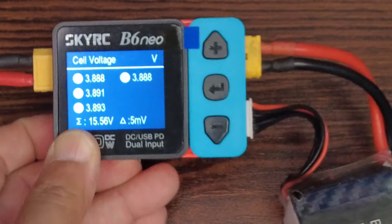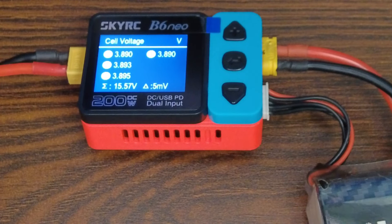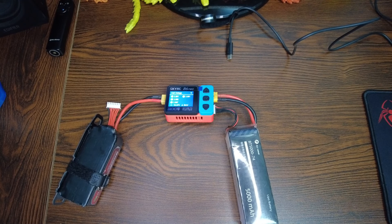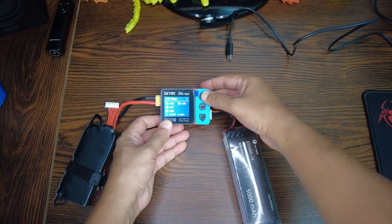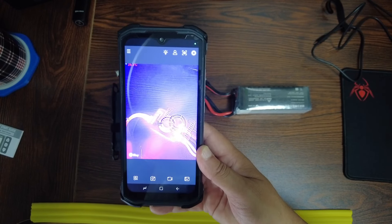Let me be quiet so you can hear the fan. It's pretty quiet — really pretty quiet. Now the charger is charging at 10 amps.